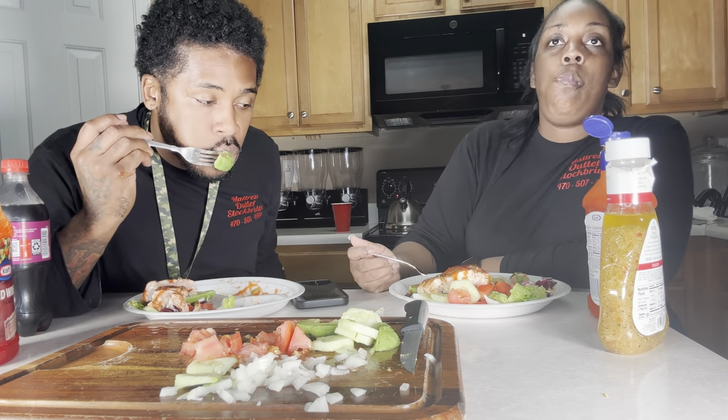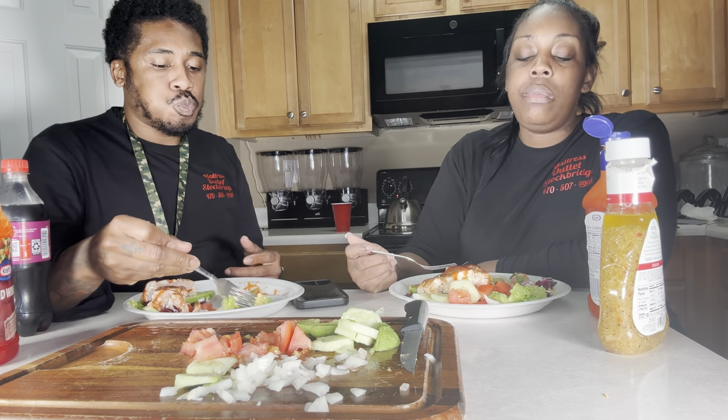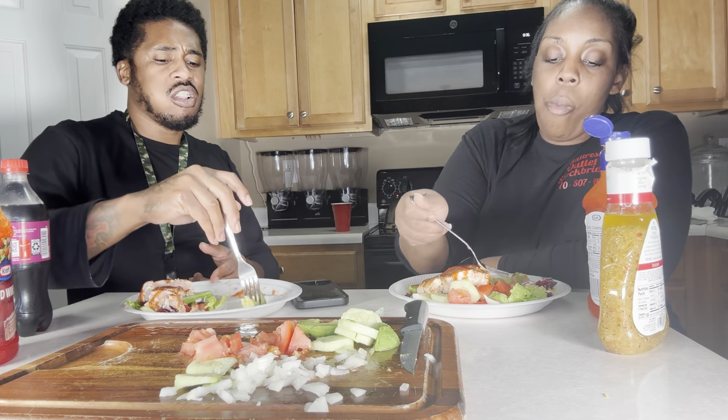I want to go to something like a haunted escape room. We've done some stuff like that before.